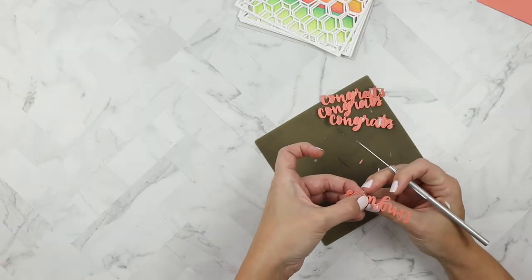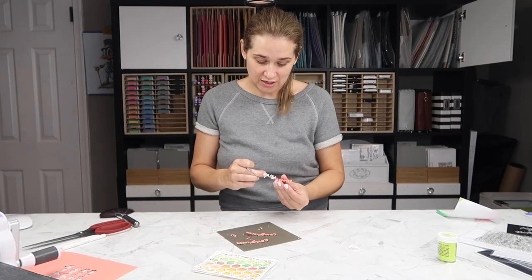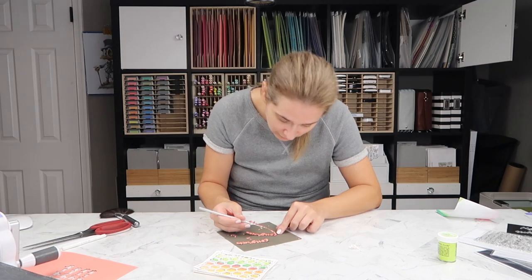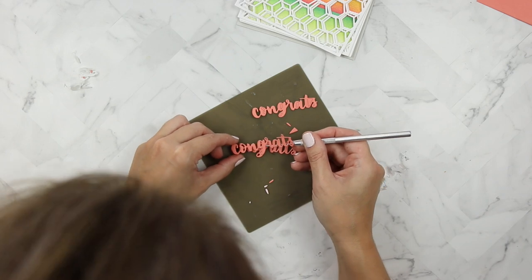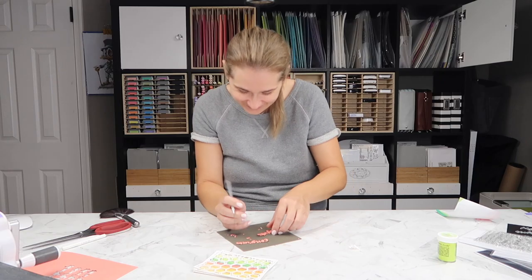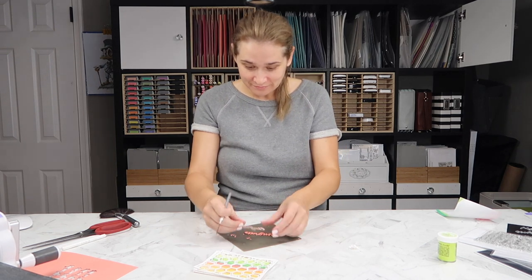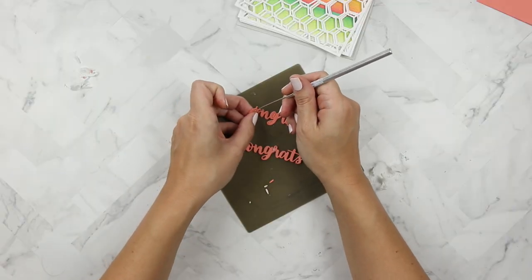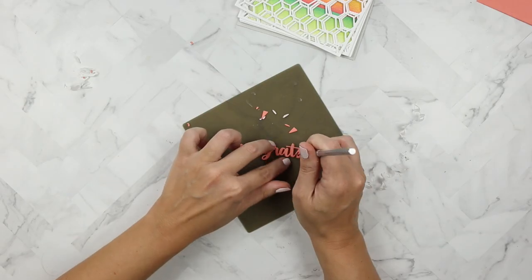Now I have four die cuts in front of me that already have adhesive on the back, so it's a little bit of a struggle to remove all the little negative parts and pieces. But once you do, it is really easy to just line everything up and stick them together on top of each other. This isn't the only way to do this — you can also apply liquid adhesive to the back. I'm actually using some spray adhesive later in the video, so keep watching. I absolutely love how this turned out — that coral color is gorgeous and it really matches my background.